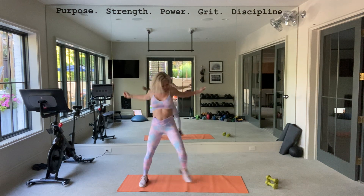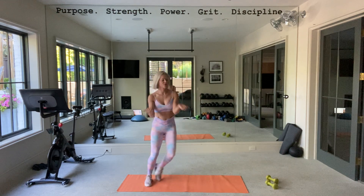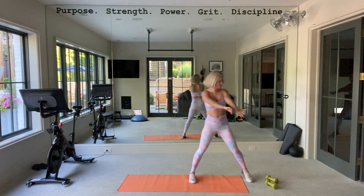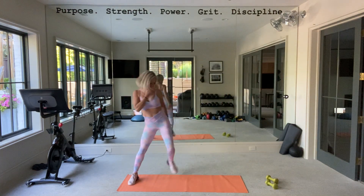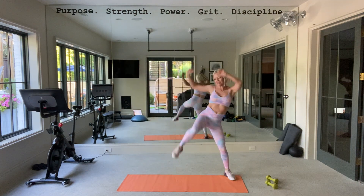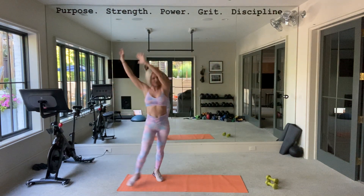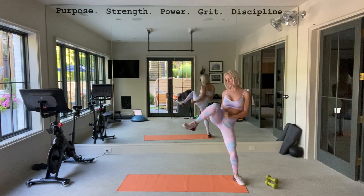Good morning, standing abs and floor abs. I was going to use some other music but I get so worried. Quick warm up — butt, abs, get your arms involved. If it's too fast, just slow it down, do the same moves, just less of them.